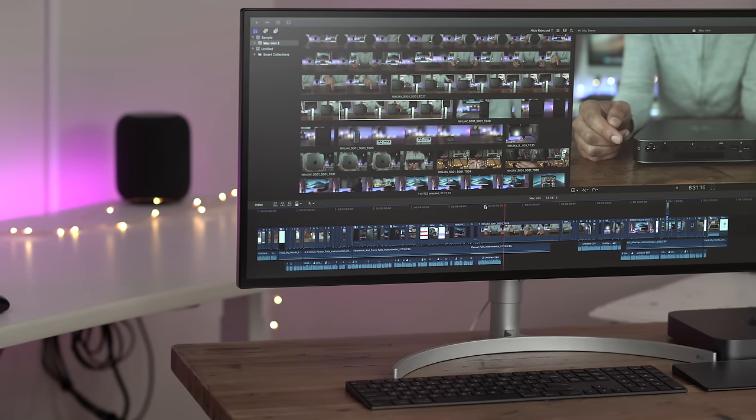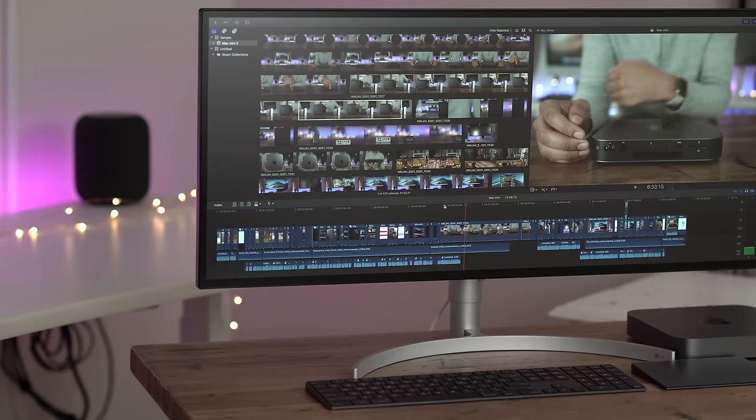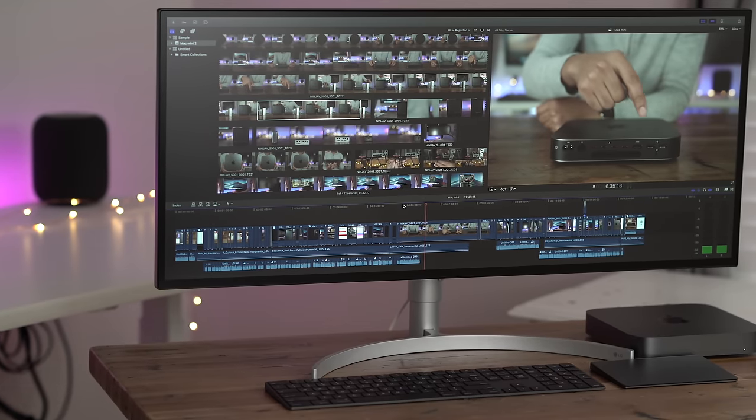Hands on with LG's 34-inch 5K 2K Ultra Wide Nano IPS display. Is it worth it?